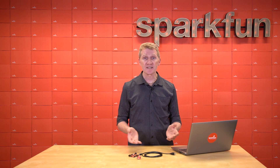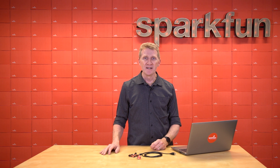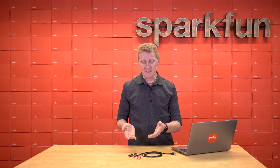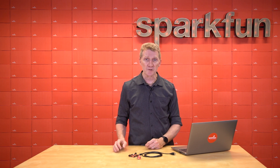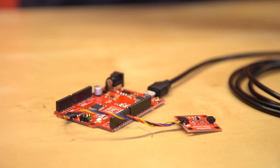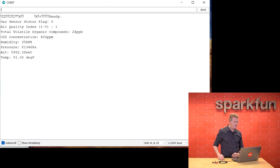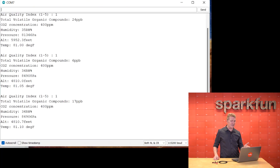This board is dead simple to get up and running with the examples we have in our Arduino library, and Bobby has hooked us up over here. The first one is super easy — plug the board into any microcontroller, upload example one, plug it into your computer, open up a serial monitor, and almost instantly it starts spitting out your air quality index, your TVOC, your CO2 concentration, humidity, pressure, pressure converted to altitude, and temperature.